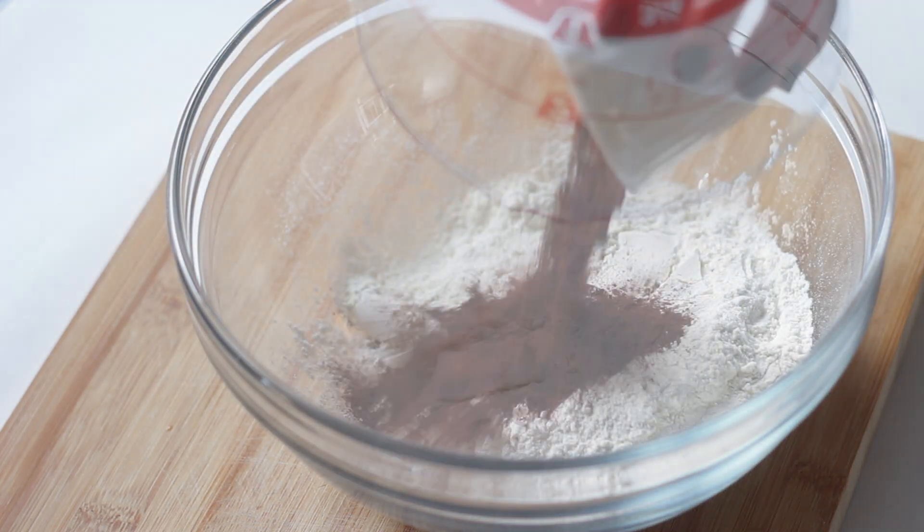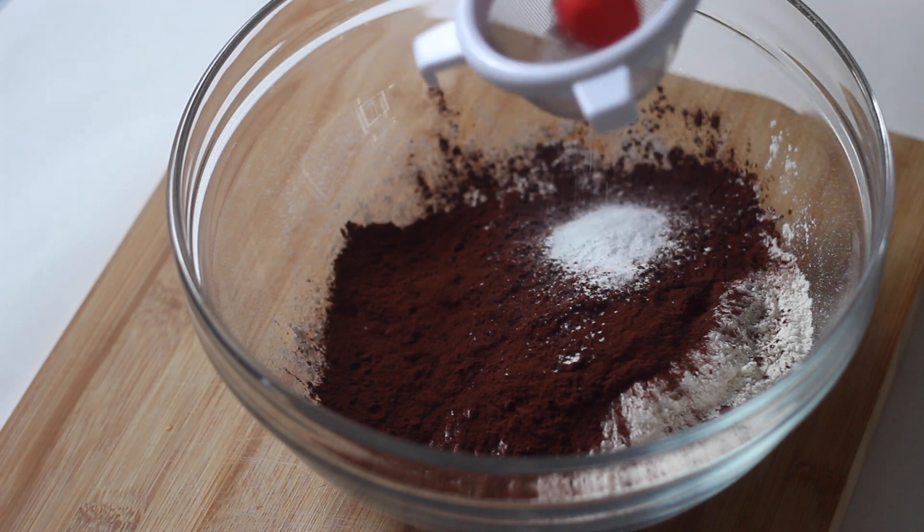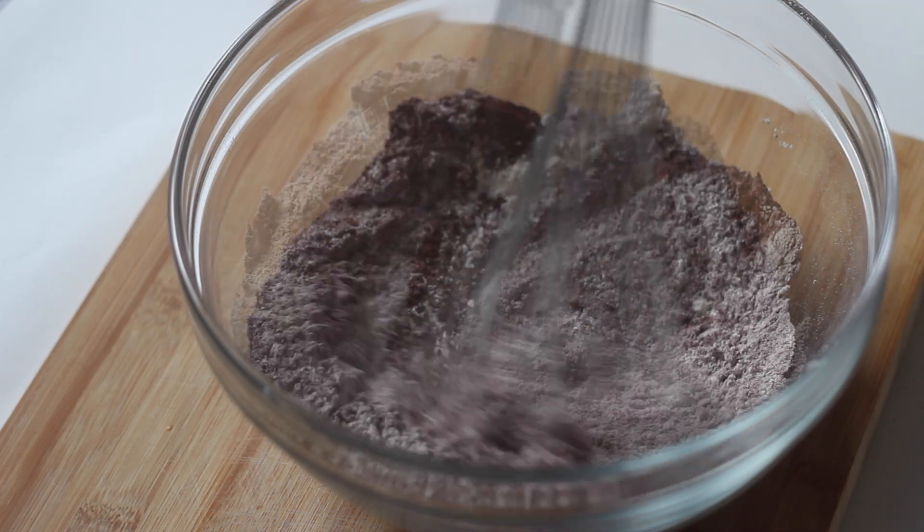In a separate clean bowl we need to combine the dry ingredients: flour, cocoa powder and baking soda. You can sift this in but using a whisk to combine it will get rid of any lumps as well.